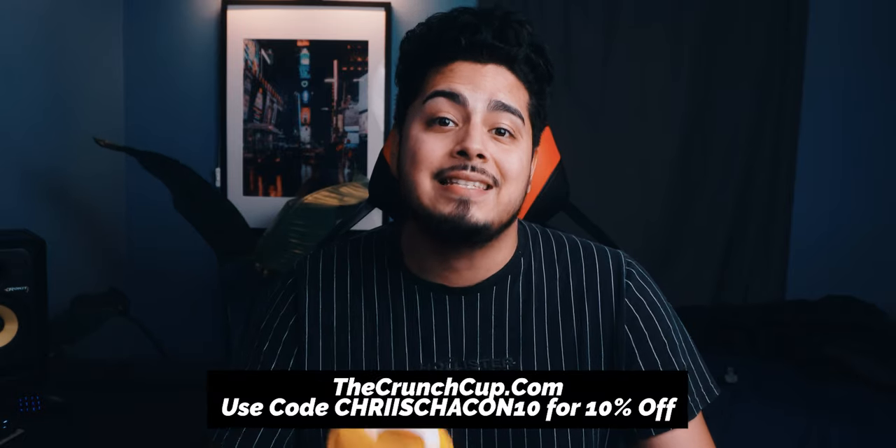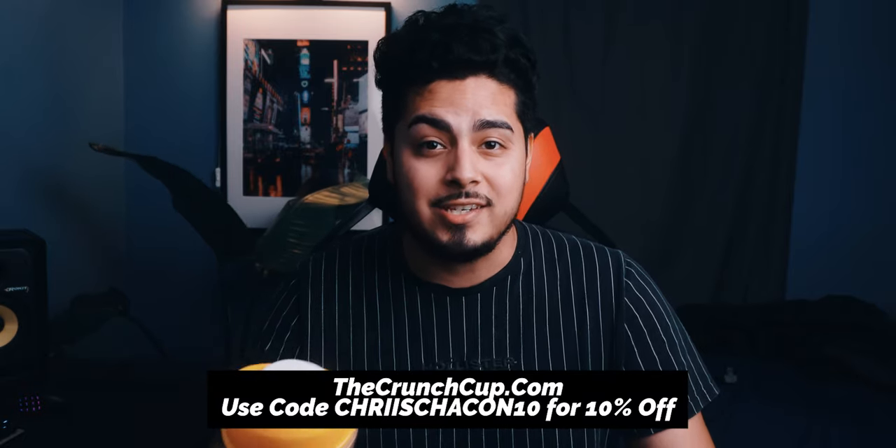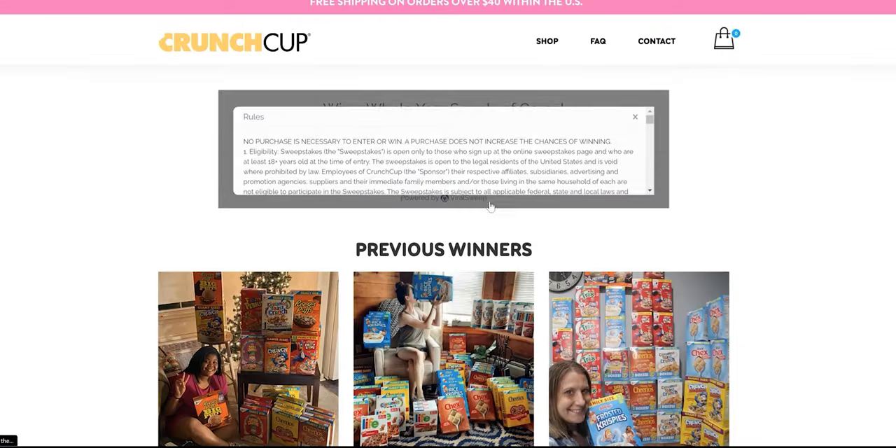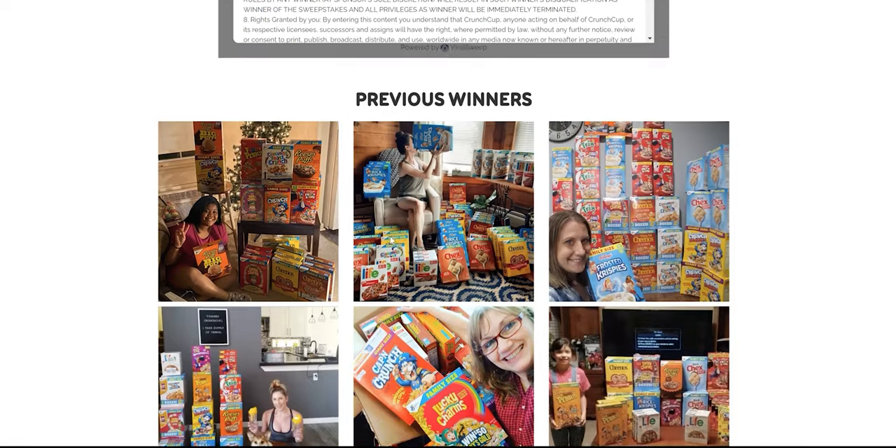So I'm sure you're probably wondering how can I get my very own Crunch Cup. All you have to do is head to the link in my bio. You can use my code ChristianContent to get 10% off your very first purchase. If you head over to thecrunchcup.com you can find more information on how you can enter the contest to win a three-year supply of cereal. Pretty wild — I would like free cereal for a year.